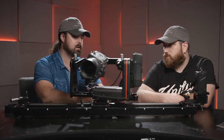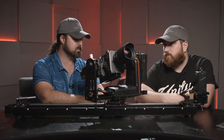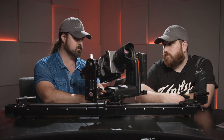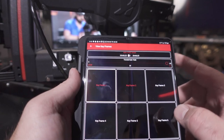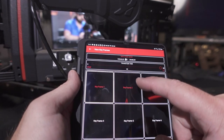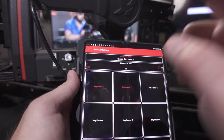If I click Keyframe 1, the camera goes to the first position; if I hit Keyframe 2, it moves to the second. Note it's not going at the programmed move speed — it's just going as quickly as possible to that keyframe, so the slider gets there faster than the pan axis. We can do up to 12 keyframes in the app, adjust transition times, and enable or disable mini event mode.